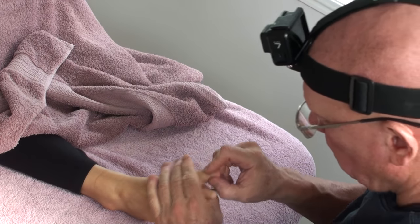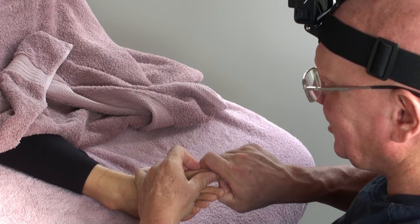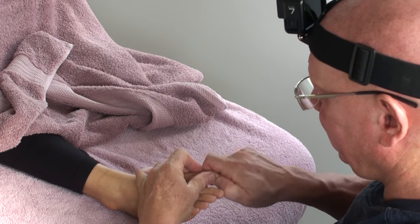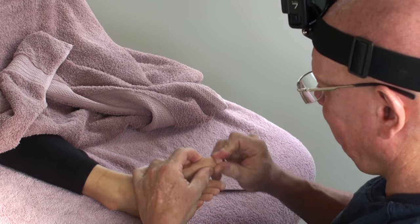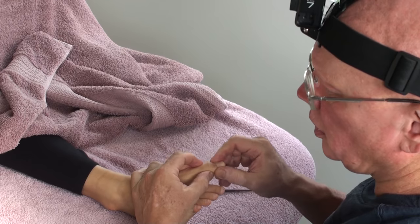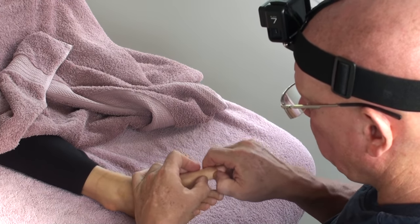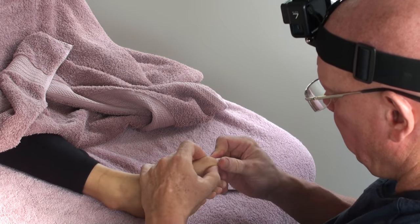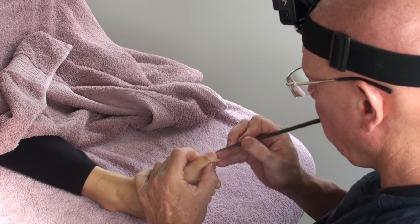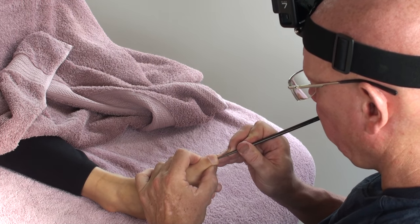I'm going to be warming up her feet to start with, getting into her toes. Just working the side of her big toe, moving that joint side to side while stabilizing it with my other fingers. It's a great technique. A lot of people are very tight along this edge of the toe. I'm using my fingers and thumb to start with, and then going into the very tip of the toe.